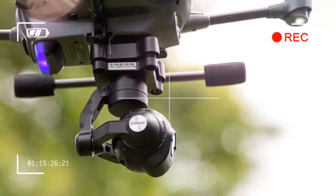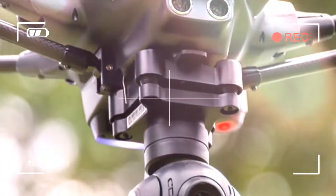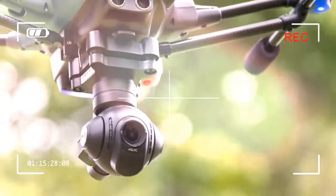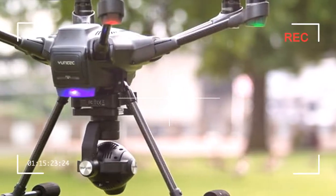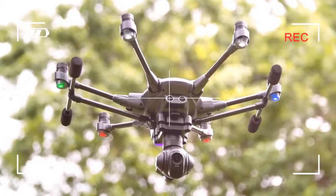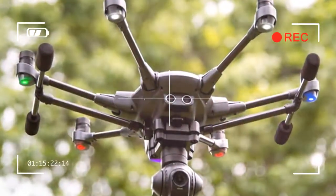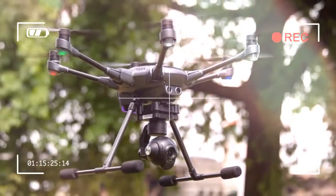Second, unlike the Phantom 4's camera, which can only pan up and down, the Typhoon H camera is mounted on a three-axis gimbal that can swivel 360 degrees. The landing gear is also designed to retract at the flip of a switch so that it doesn't get in the way of your shots.